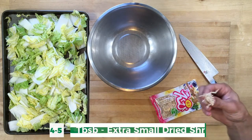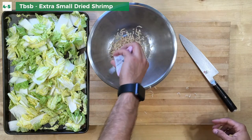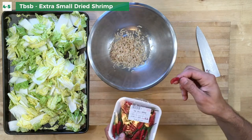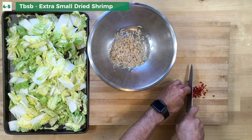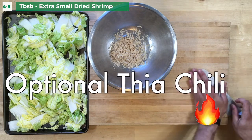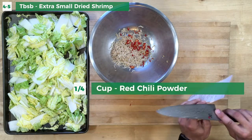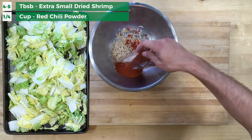Kimchi is a little different — dried shrimp is a must-have in this recipe, and it gives it that fishy tanginess we're looking for. I'm adding a bunch of spicy peppers, and another thing you can't leave out is this red chili powder. I'll leave a link for it on my Amazon influencer page or in the description below. Everything else you can just get at a normal grocery store.